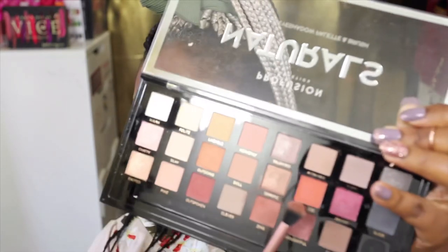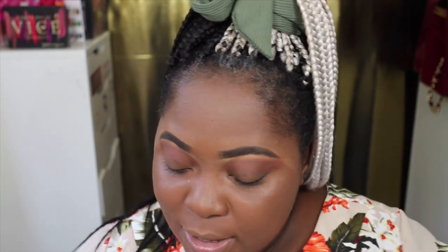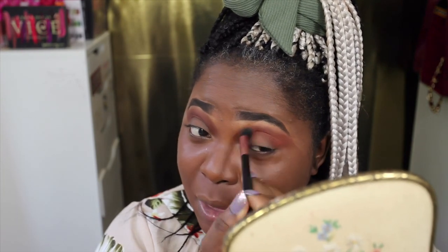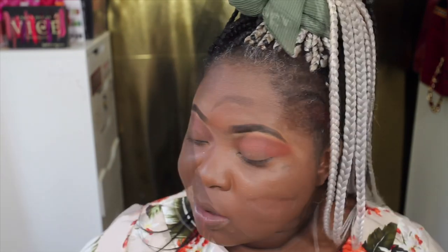Next I'm going to go into this orange shade called Fearless — it's such a pretty orange shade. I hope it shows up as well as I think it will. I'm using the same brush, just wiped off the color, and I'm going to pack Fearless on. I've only just used an eyeshadow primer, not a base. I'm just loving the way these shadows are sitting on each other. That looks pretty — I'm really loving the way that looks.